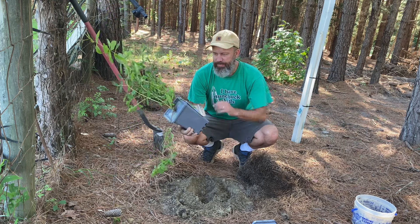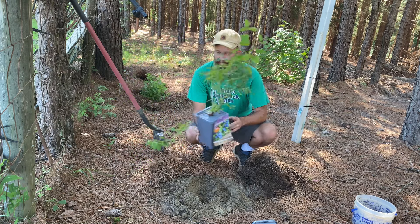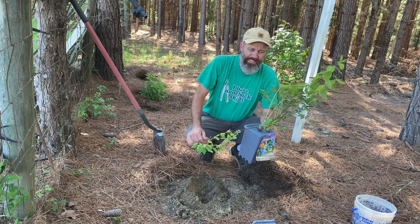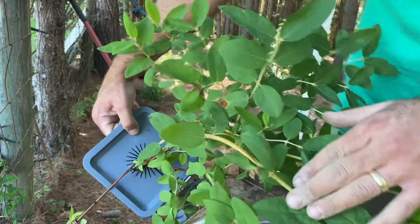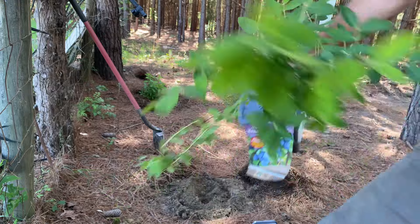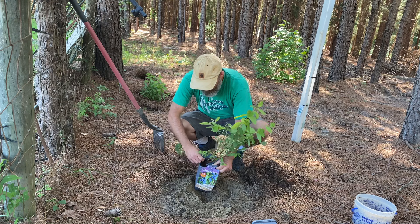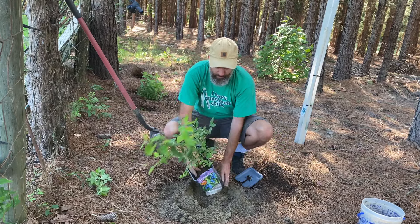Again, this is the Mr. Honeyberry — the Berry Blue. We're going to put this on the side, kind of in between the pawpaws. If you're in 8A, you probably want to put these in some partial shade. They look a lot like blueberries, but they're not like blueberries when it comes to weather conditions — these can handle like 45 below. I had them in the sun and they had some great growth because we had mild weather, but look at that — they're kind of getting burned. So just be aware, pay attention to what you're doing and you should be all right. Break that one off — it's been hanging on there but there's no need to leave it.